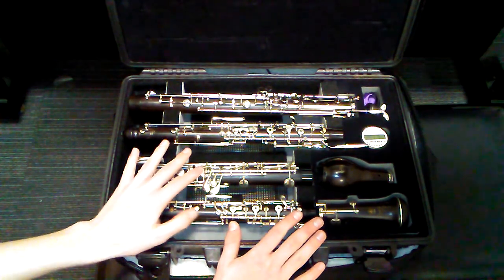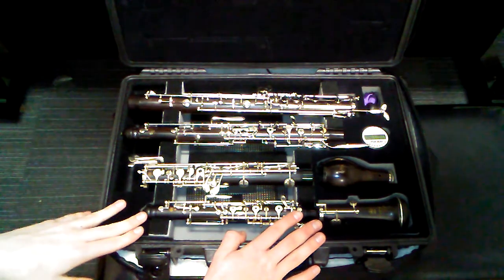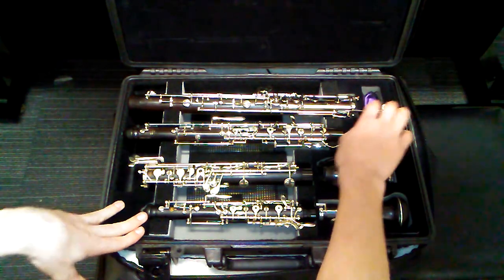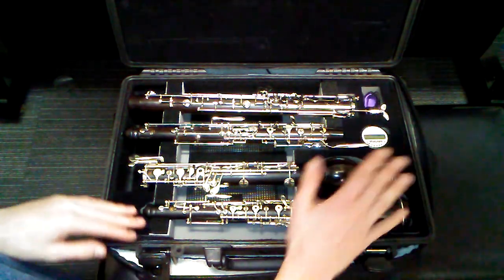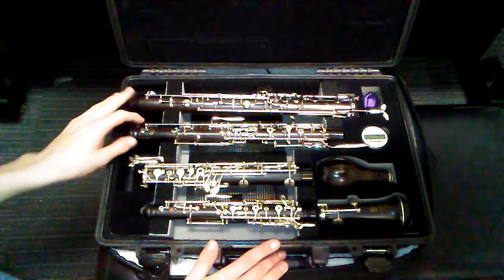It fits a little differently than your double cases normally look. I just keep my swab and my thumb rest up here in the corner. It doesn't have very much storage in the case, which most cases don't.